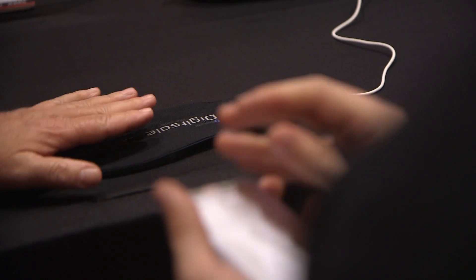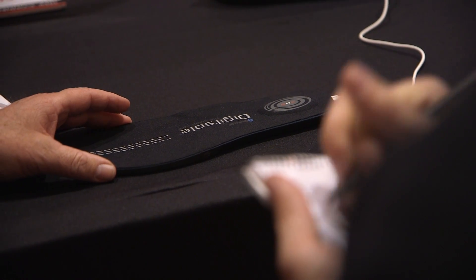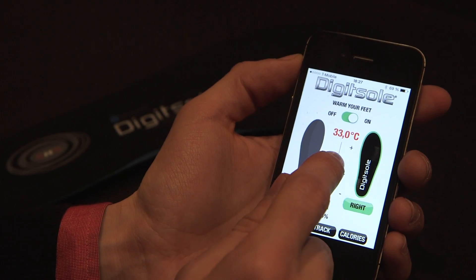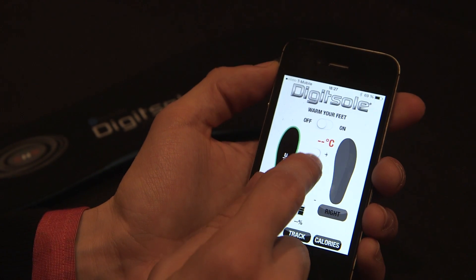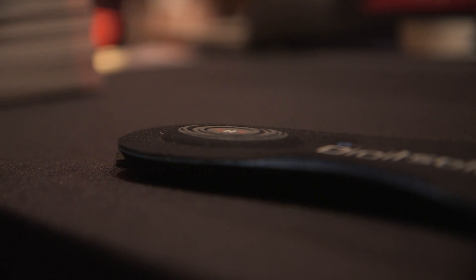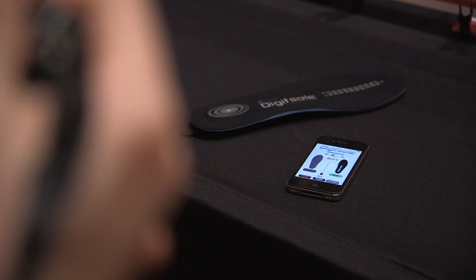The other really interesting thing is that it can heat your foot as well, and you can set the temperature in the app. You put it up to whatever temperature you want, and once it reaches that temperature, the insole's battery shuts off and turns back on every so often so that it can conserve battery while maintaining the appropriate temperature.